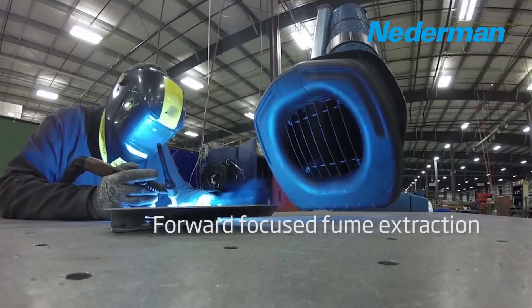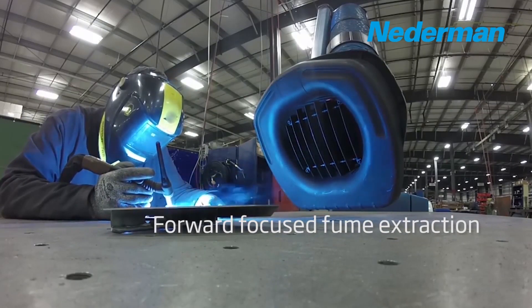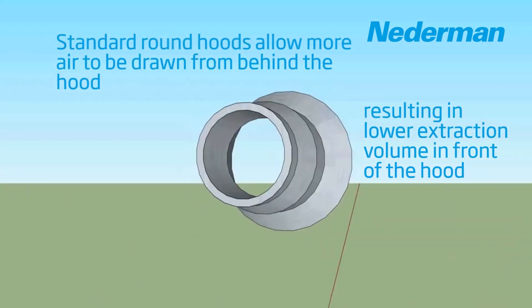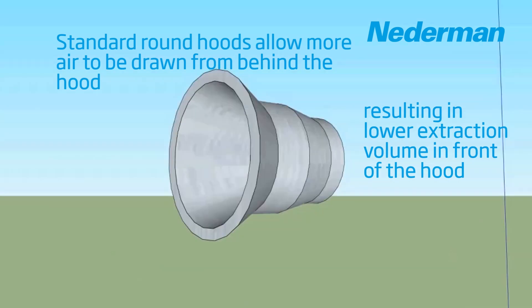We do this by integrating a few simple design features often overlooked and underutilized. The most common hood design on many extraction arms is a simple round design, and many of the extraction arms in the market today make use of this basic hood design.